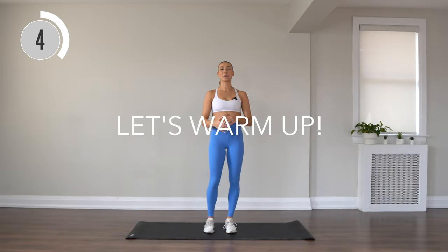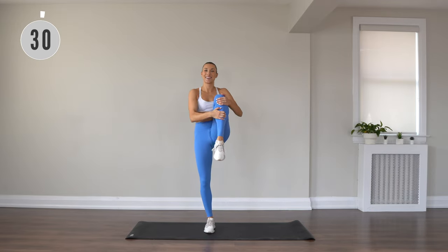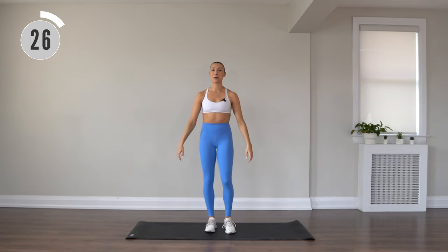All right, let's get into our warm-up. We have knee pulls, alternating legs. Here we go. Really draw that knee in and pull up tall through the upper body.